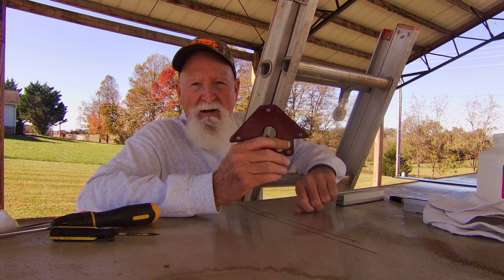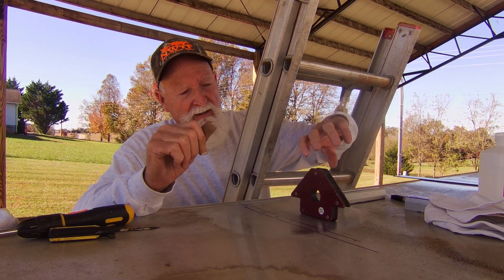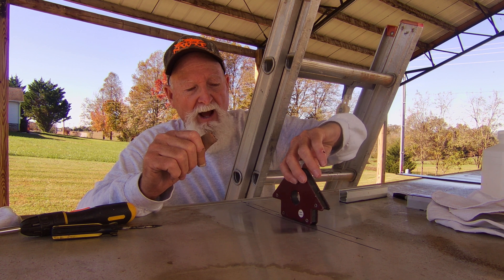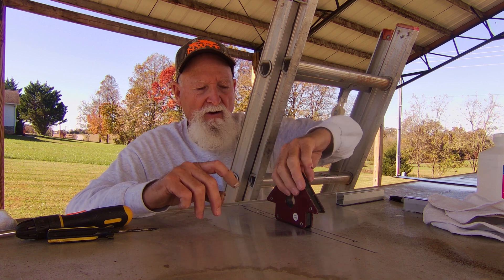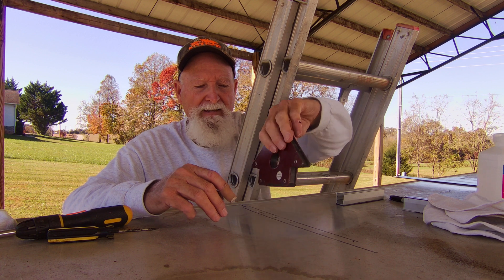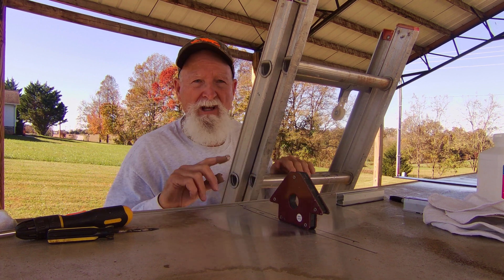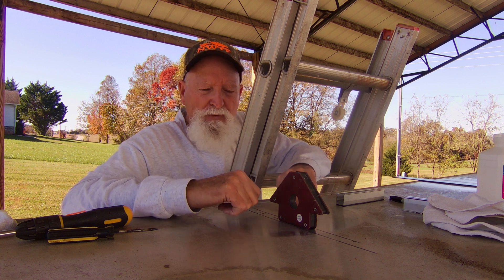I have this welding magnet that I use for welding. If you notice right here it doesn't stick to where just the aluminum is. As I'm bringing it across, then it locks onto that metal frame underneath. If I keep going to right there, then it's not attached. So you can pretty much figure out exactly where that frame is. I've gone around and marked all the locations where the frames are at.